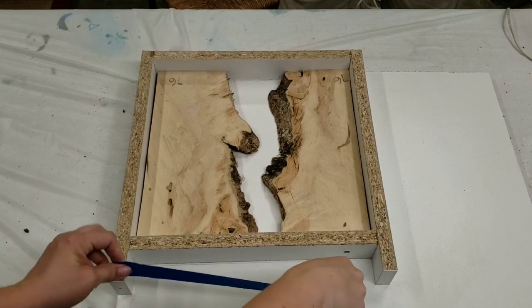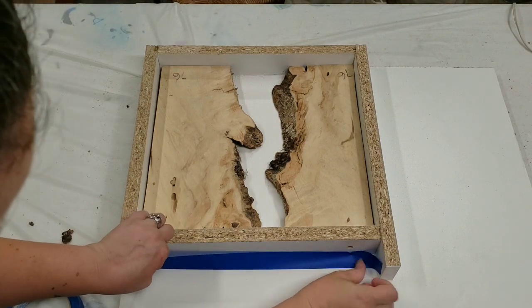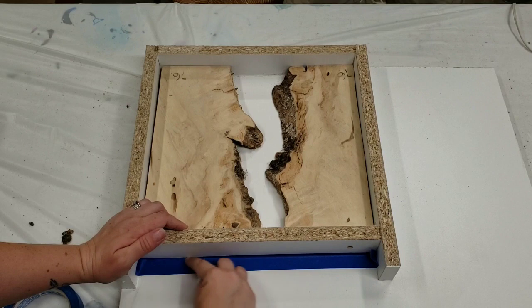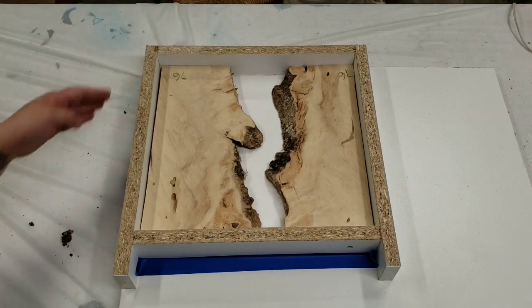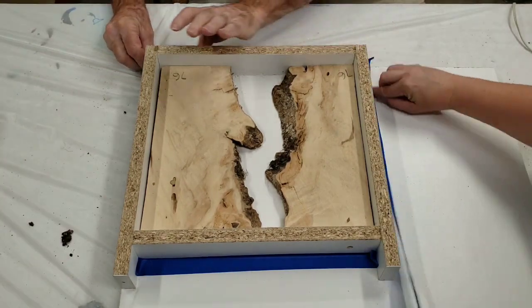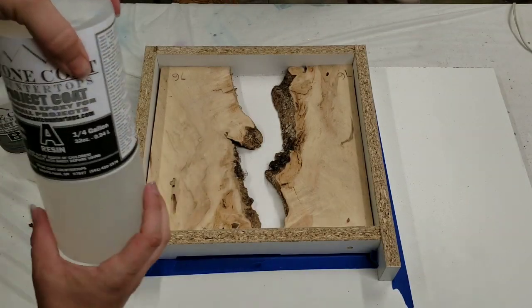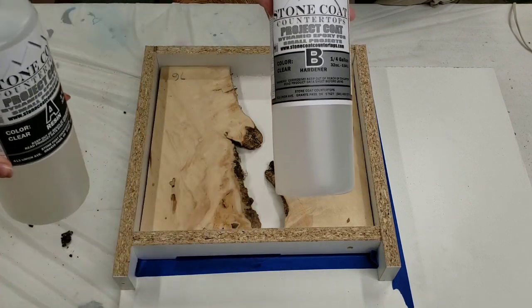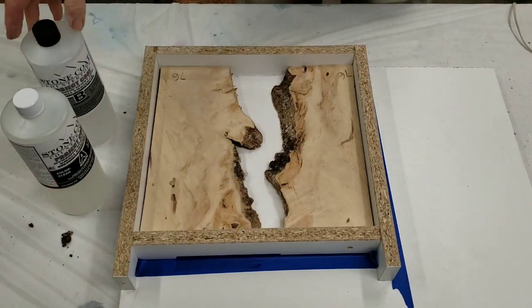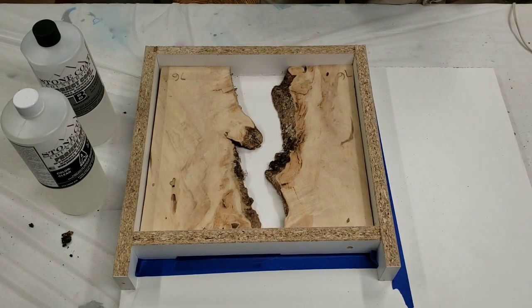We've got our wood pieces in. I'm just going to tape the outside here for a little added protection, and then we're going to mix up our epoxy. So we're mixing up the Project Coat — it's equal parts A and B — and I'm going to do mostly clear with just a hair of the ocean blue metallic. I just want to tint it slightly but keep it transparent, so let's go ahead and get that mixed up.